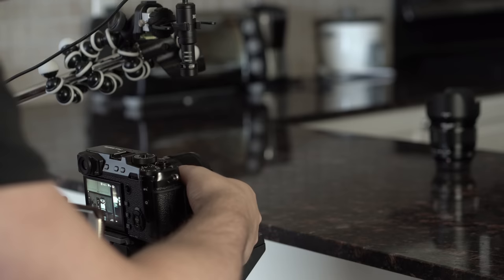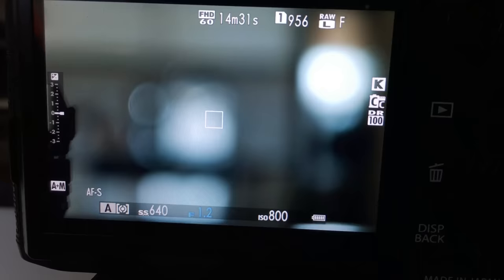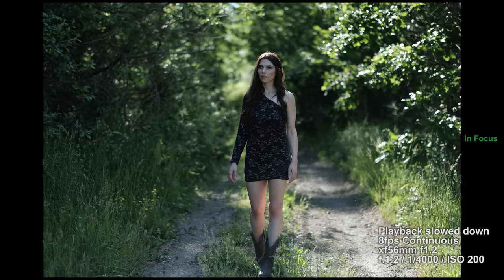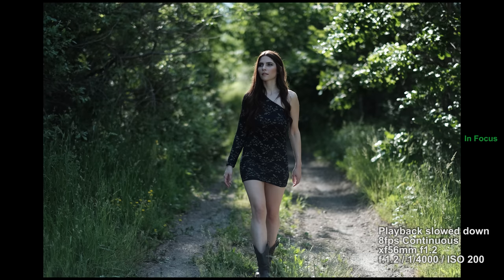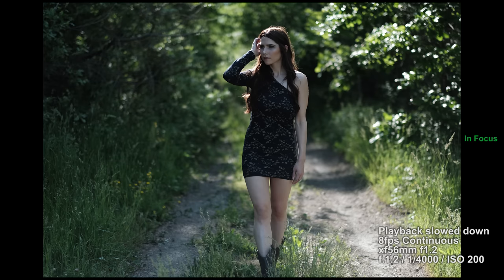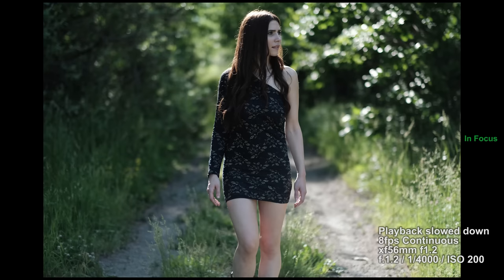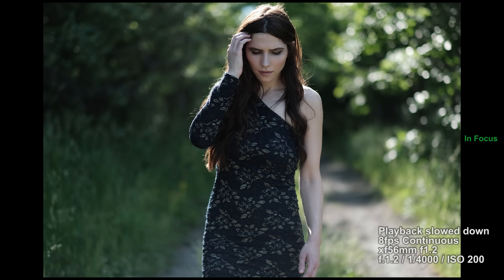Now I want to show focus speed and the sound of the focus motor. It's a little bit noisier. I put a mic over top of the lens so you'll be able to hear what it sounds like. I thought it would be good to show continuous focusing with this lens because it's not quite the fastest. I'm going to cut through here at 8 frames per second, slow down, and just show you the way that it tracked focus. I actually found that the closer she got, the worse it was for trying to track focus.